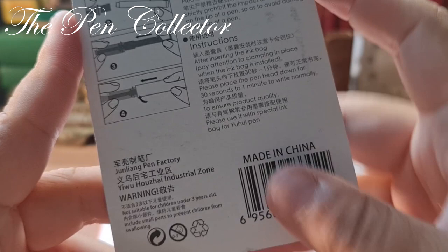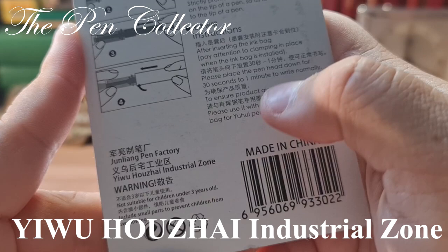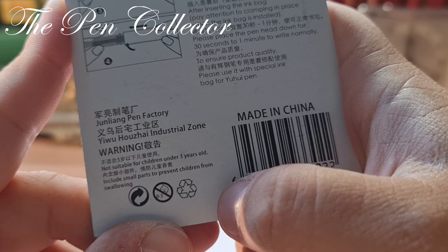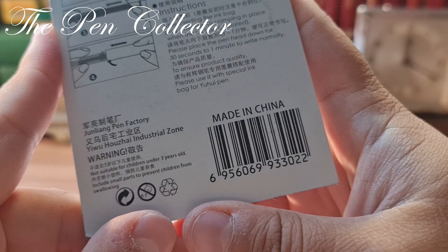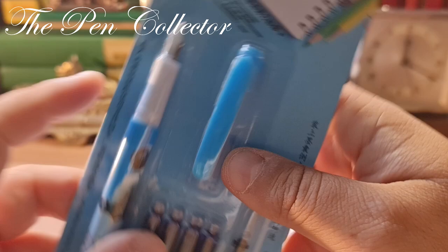This is a Yu Hui pen made by the Zhun Liang Pen Factory in the Ying Hui Hoi Industrial Zone. I will search for it online and leave you a map of that industrial zone. There's also a warning: not suitable for children under three years old as it includes small parts — prevent children from swallowing. On the front we have only Chinese characters.